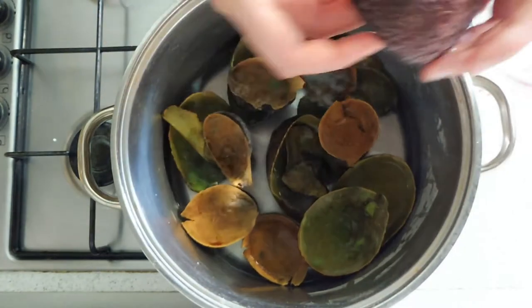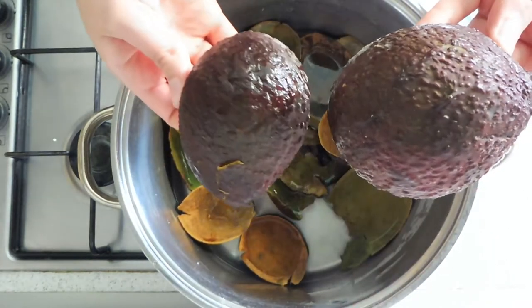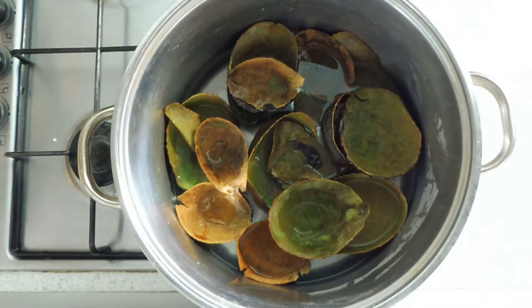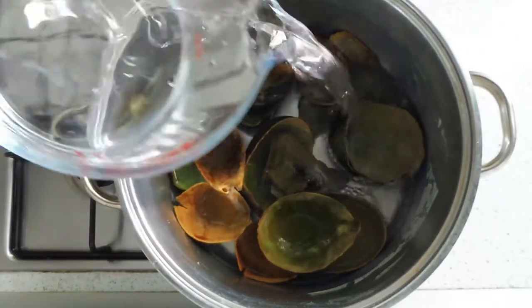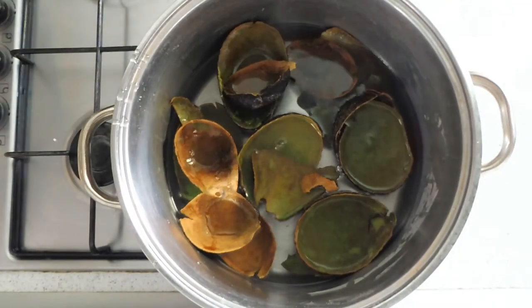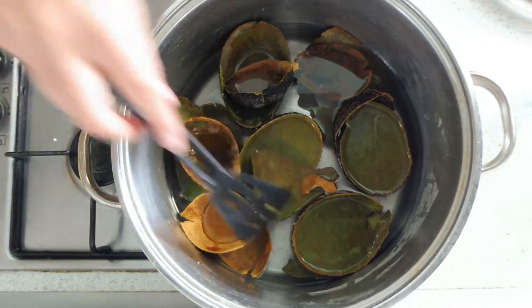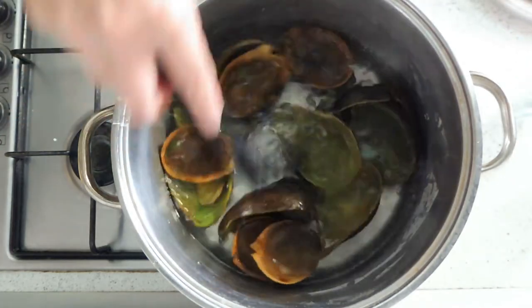I'm only using this type of avocado that is called Hass. Each type of avocado will give you a slightly different color. We put a little bit more water because I have a lot of avocado skins. Then we mix with a plastic or wooden spatula.